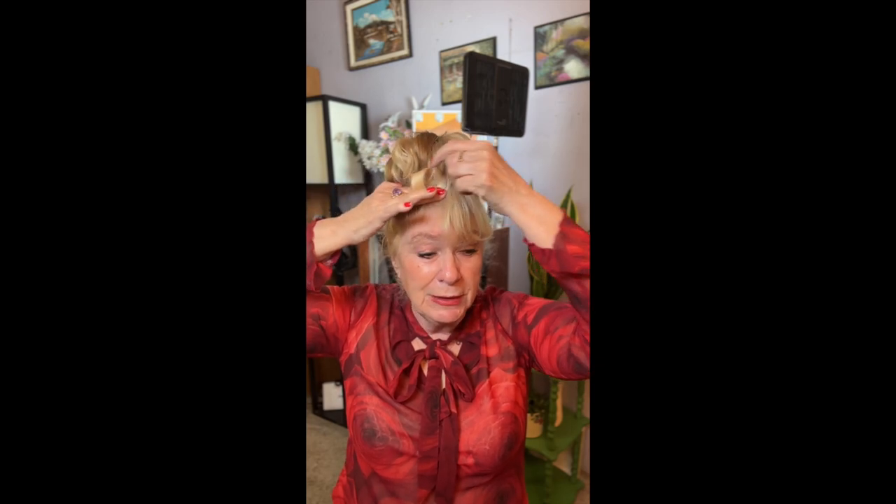So what you will need to do is put your hair all the way up like this. Then put a loop — take a piece of hair, put one finger, turn it around, put a clippy, and do this again and put a clippy.